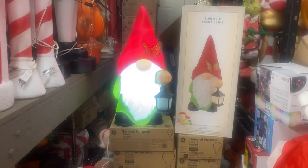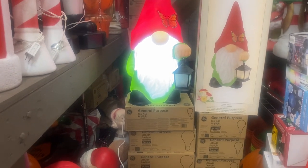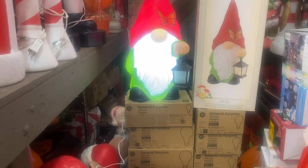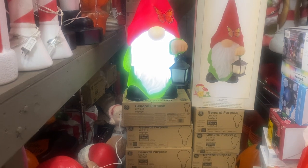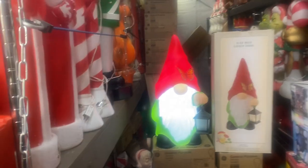Let me turn them on. The lantern lights up but it's not lighting up for me — maybe it's because it's not dark, or there are no batteries in it. Batteries aren't included; it takes three triple-A batteries to light up the lantern. All right, so I'll shut off the lights.